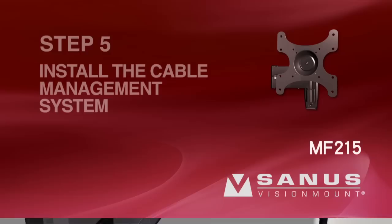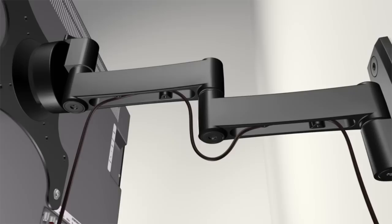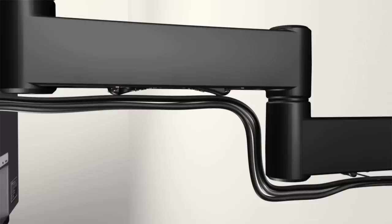Step 5: Install the cable management system. With the TV extended out from the wall, unscrew the cable management cover on the bottom of the arm assembly. Route your TV cables into the opening on the bottom of the arm assembly, leaving enough slack to prevent stretching when the arm is moved. Return the cable management cover to the bottom of the arm assembly and screw it back into place. If additional wire management is required, insert cable ties into the ends of the cable management cover, route the cables along the bottom of the arm assembly leaving enough slack, and secure the cables in place with the cable ties.